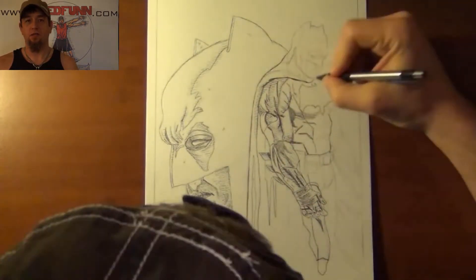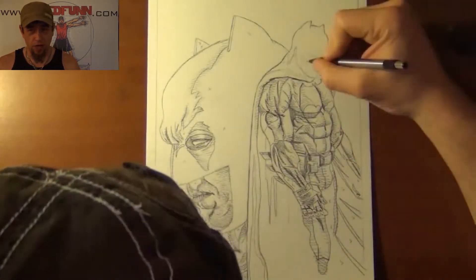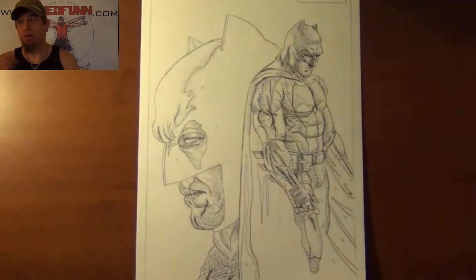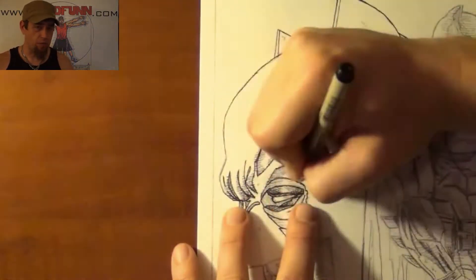as well as the famous shot that was released where he's sort of in front of his Batmobile or Batcar. I don't know what they're going to call it in this movie — I imagine they'll keep to the Batmobile, at least I hope they will. Anyways, doing it again in my gray tones with my waterproof Indian ink from Speedball.